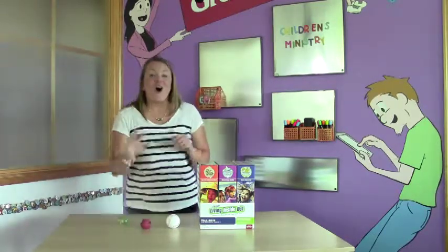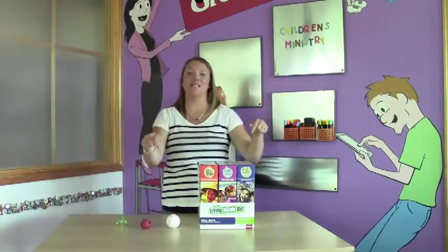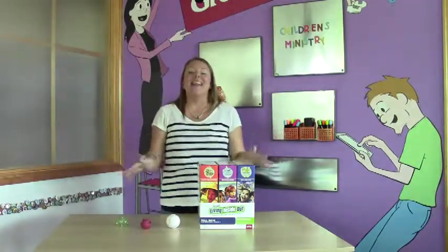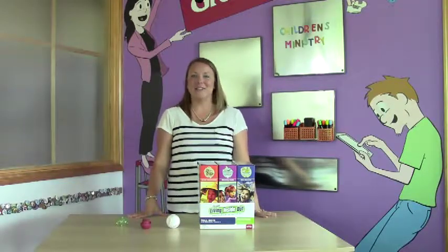Are you ready to get started? All you need to do is fill out the super easy order form below this video and you're done. Thank you for choosing Living Inside Out and for all you do to bring kids closer to Jesus.